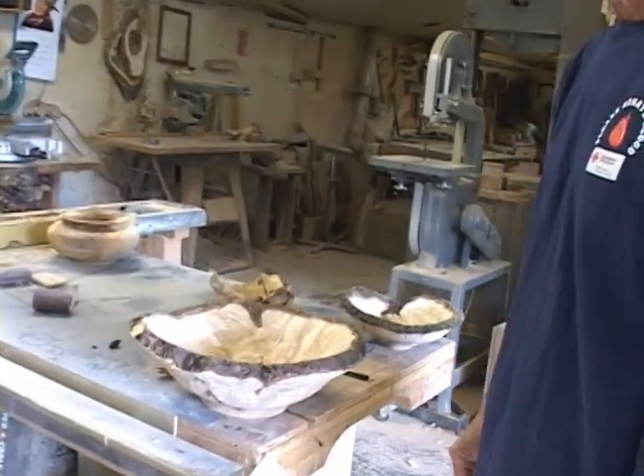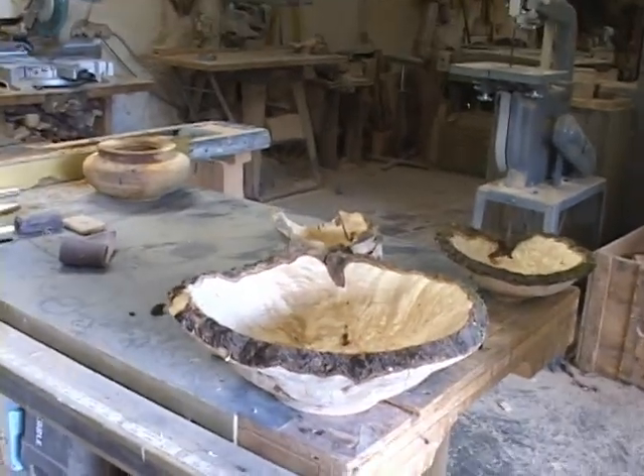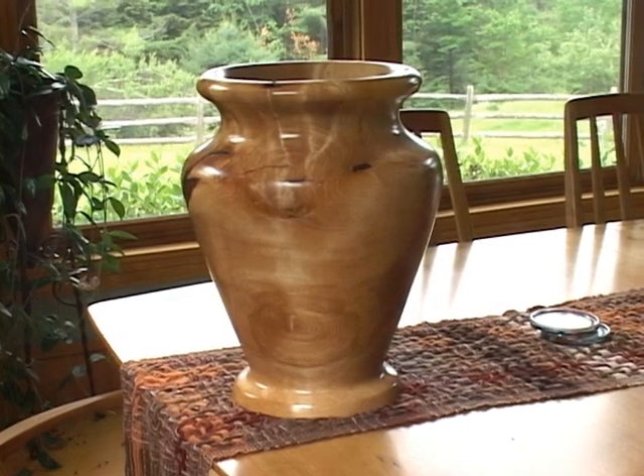I started turning probably in about the eighth grade. I moved up here in the early 70s and worked at Gurian Guitars for 10 or 15 years, and there are times when you can see a bit of that experience in my woodturning.